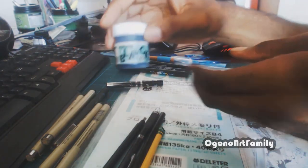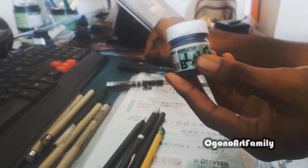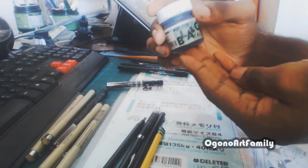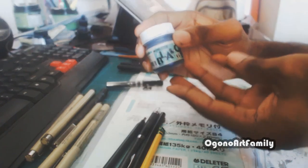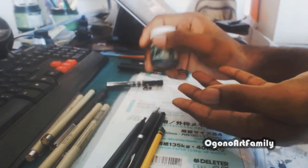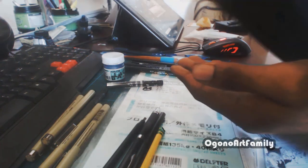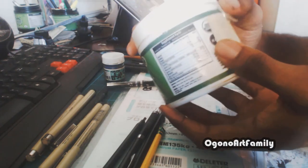The Letraset ink is also great for your G pen. This container here is water — I like to dip my G pen nib in water whenever my ink is a bit dry, just to make the ink last a bit longer before dipping back into the ink. I don't recommend having a small water dipper — I recommend getting something a bit bigger like this size.